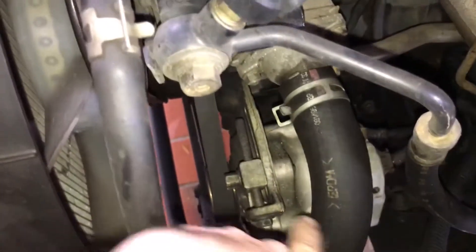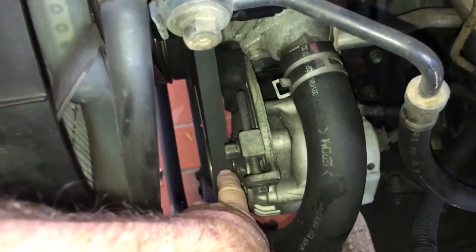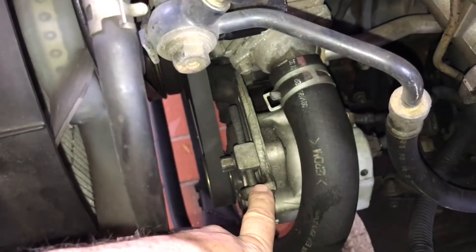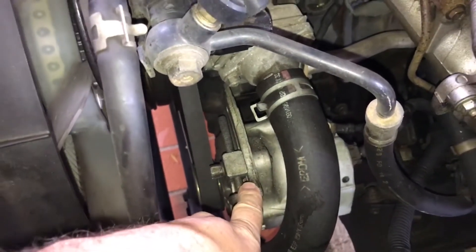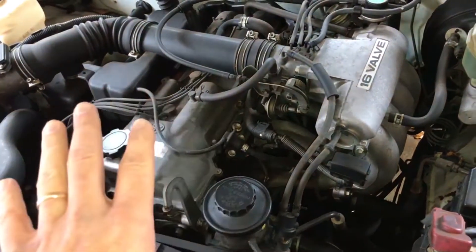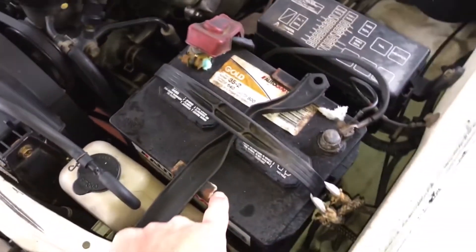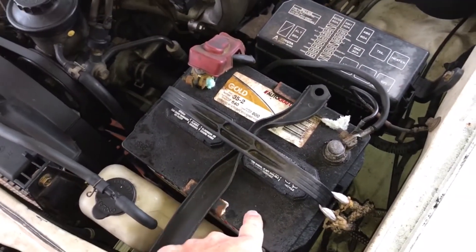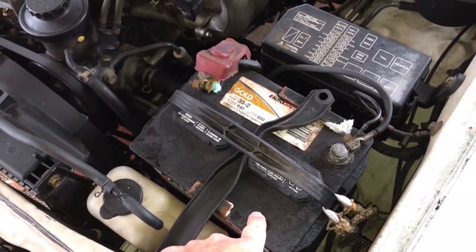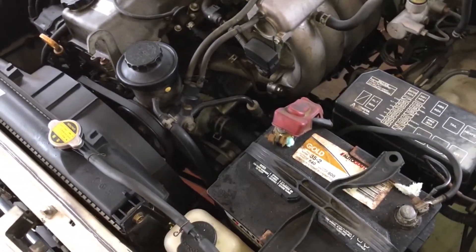This right here is the alternator with the pulley on it. What it does is make power, which keeps your battery charged and runs all your electrical systems. If it goes bad, the battery no longer gets charged, everything starts running on battery, it drains very quickly, and the battery dies. So let's do some tests here.